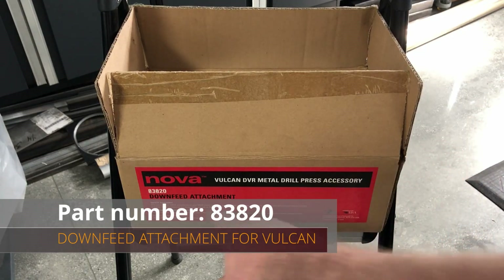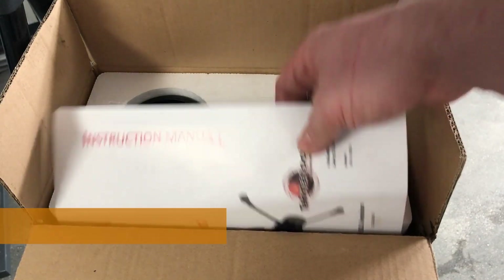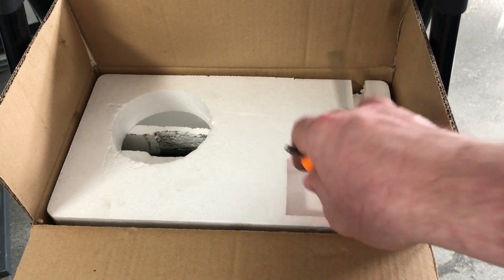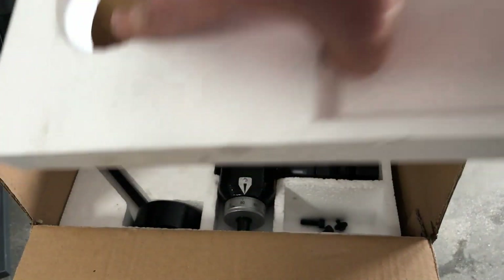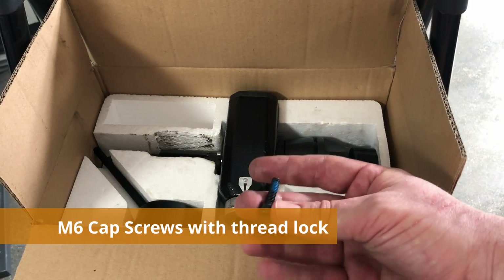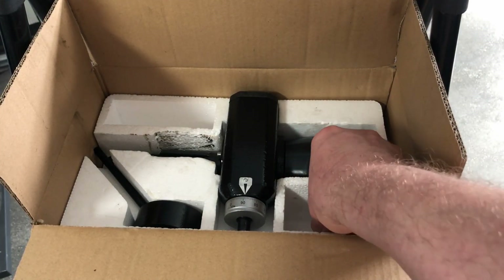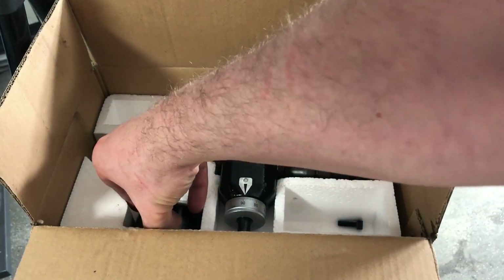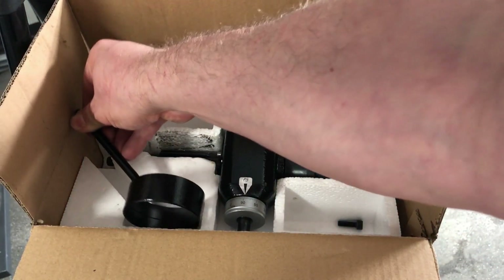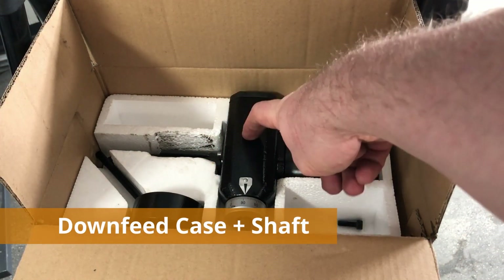Here's how it came from Nova, part number 83820. I'm going to move in closer and show you exactly how it came: instruction manual, down-feed hand wheel, a fairly nice Allen wrench, some hardware, M6 screws, an M5 screw and a washer for the hand wheel, the special custom tool I was talking about in part one to retain the spring and let it uncoil safely, and then the entire down-feed assembly which consists of two pieces.